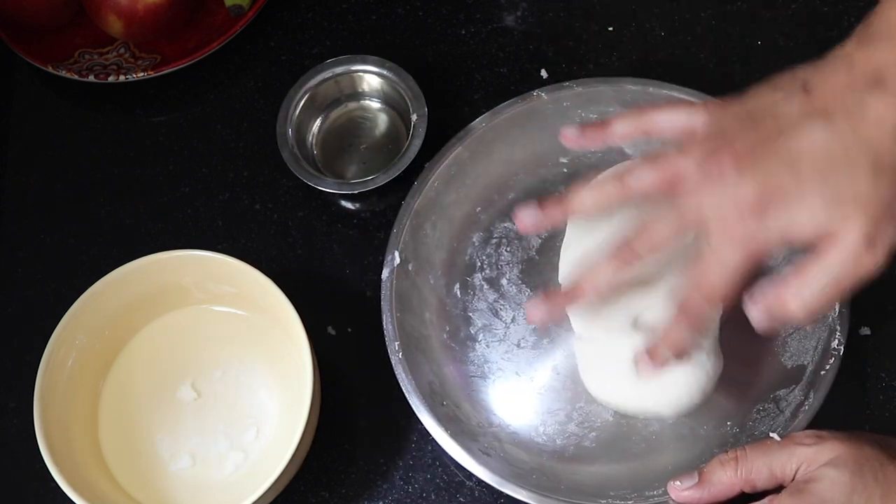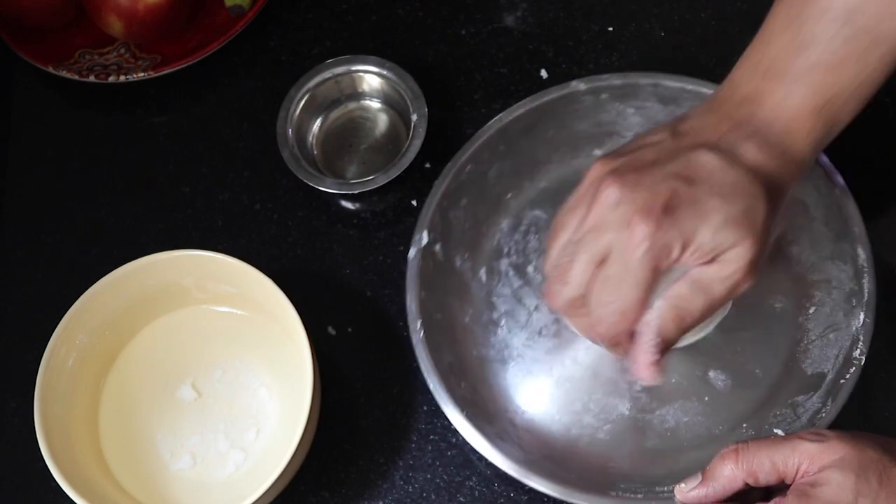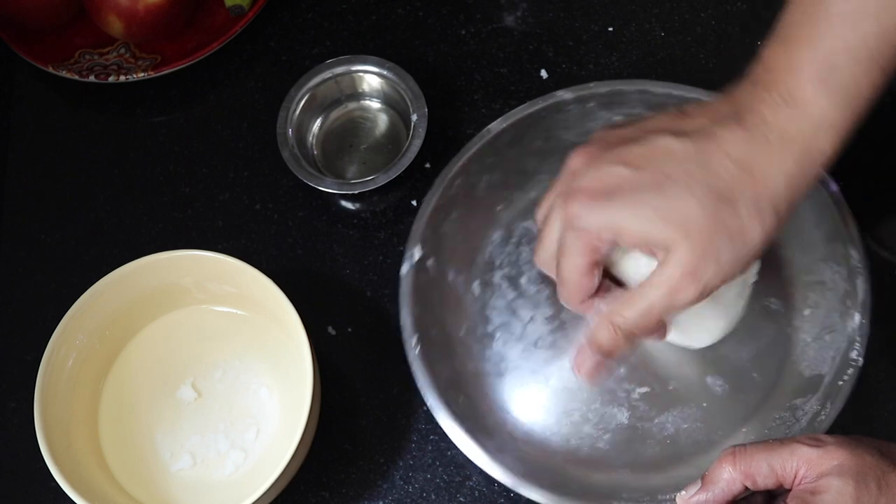Okay, now the dough is done — it is soft. Now let it rest for about 5 minutes and then we can start to roll it.